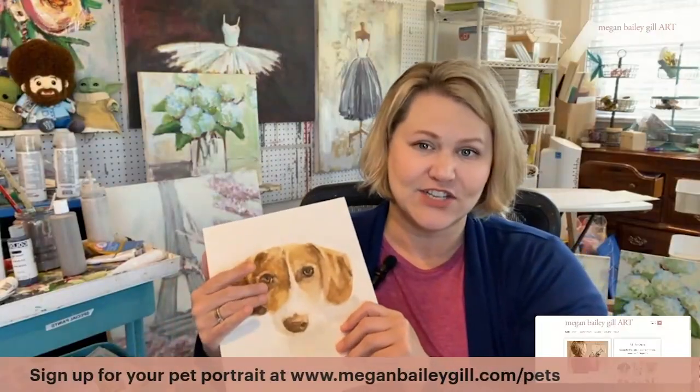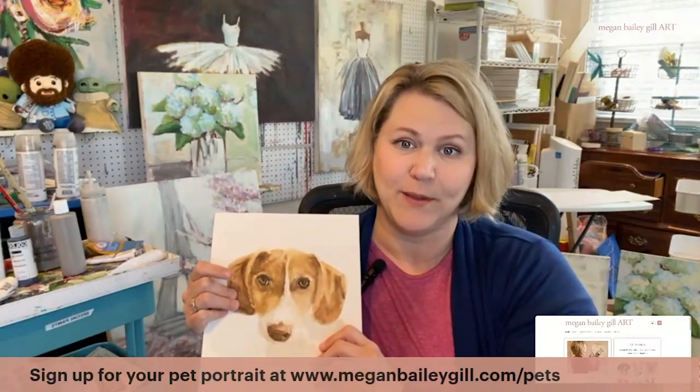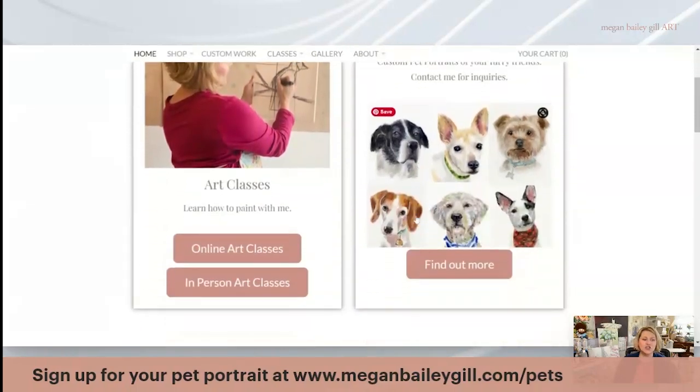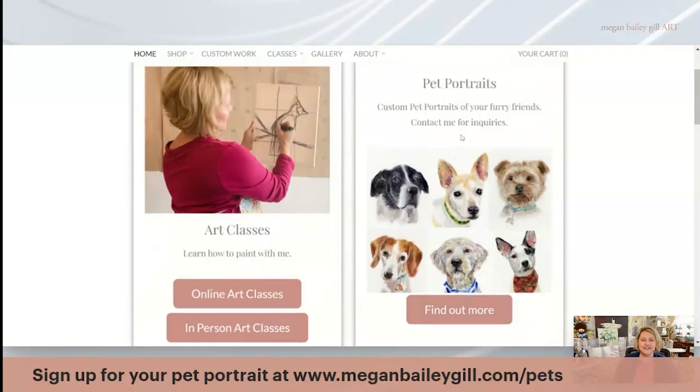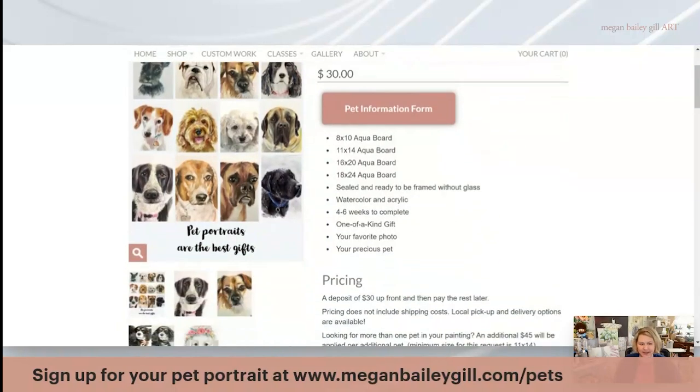Now let's talk about how you would actually go to sign up for a pet portrait. Come to meganbaileygill.com and you can scroll down where it says pet portraits, find out more. This will take you to meganbaileygill.com and go to the pets section, which tells you about all the pets and all the different sizes that I do.